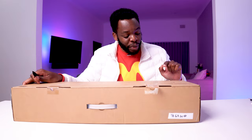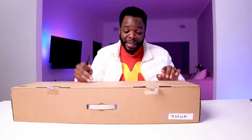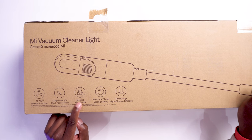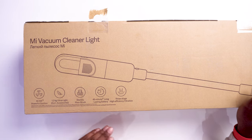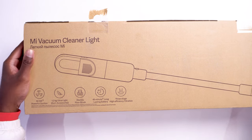You also get 1.2 kg ultra light — that's the weight of the vacuum cleaner itself. You get an electric floor brush, and you can use it for basically 45 minutes. You can also buy replacement batteries so you can have them charged and swap them out. And lastly you have a three-stage high efficiency filter.